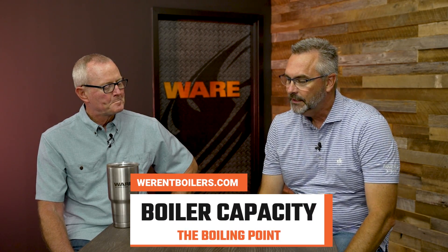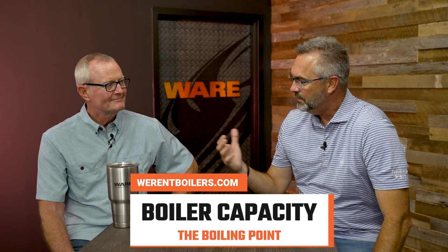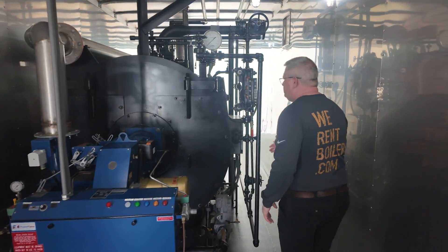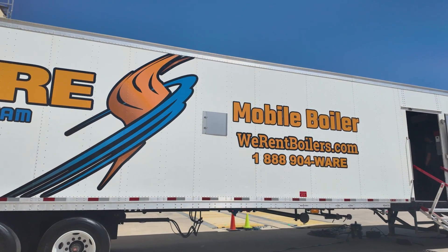So today, Steven, I thought we'd talk a little bit about the capacity of boilers. One of the things — we've been in this business a long time, you've been in it a lot longer than I have — but we're actually able to get more capacity inside a mobile trailer. And it's not getting that much bigger. The trailer's not getting that much bigger, but we are getting more out of the boiler. Just keep pushing the envelope.